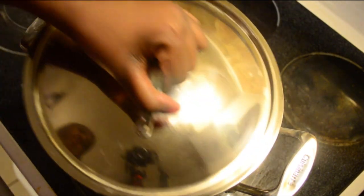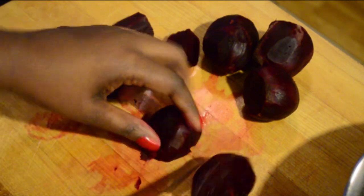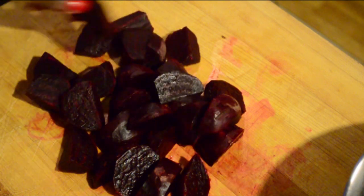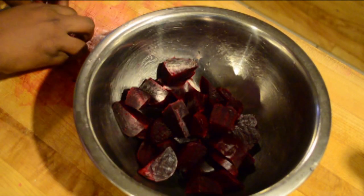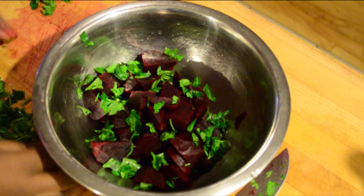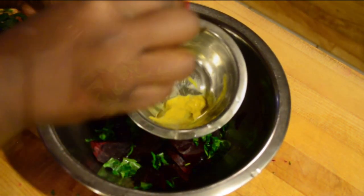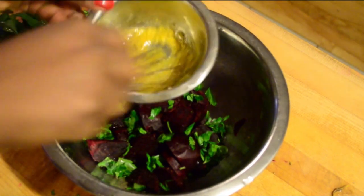The last thing I'm going to prepare is a beetroot salad. Add some parsley, then make a quick vinaigrette with some vinegar, pepper, and salt, and pour it over the beetroot. Mix everything together and you're done.